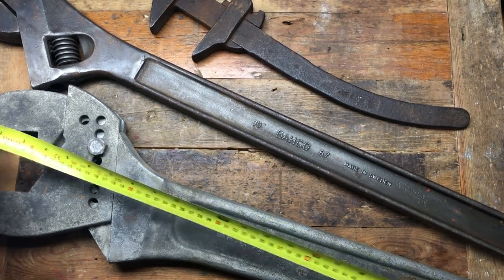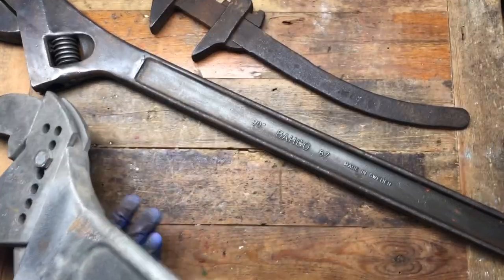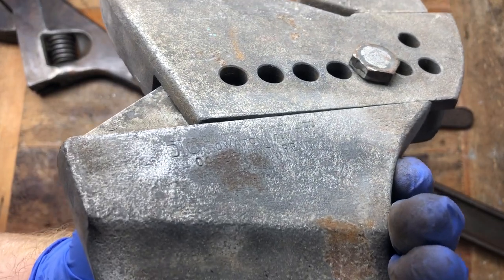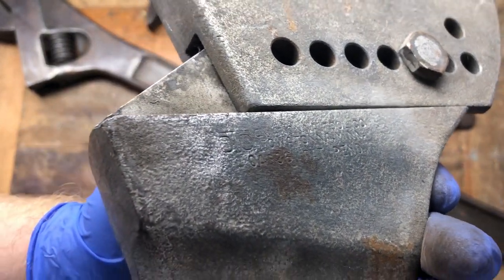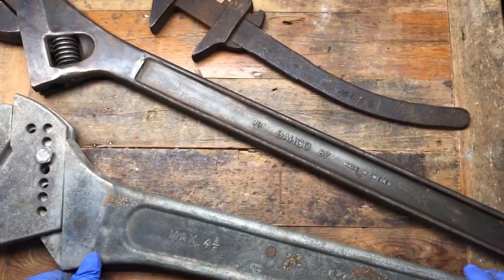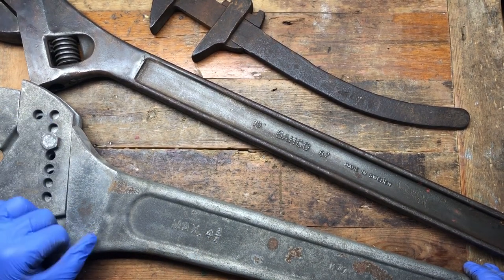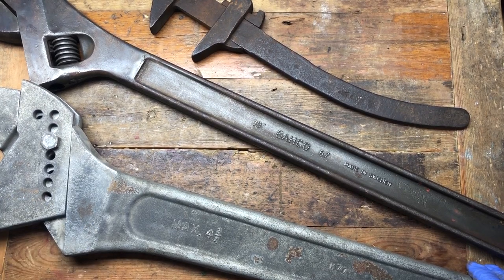Then this one here is considerably longer - this one is almost three foot, 35 inches long. This one is massive. You can just about see there's some manufacturing company name in there, I'm not sure if you can read that, but this is a monster of a wrench. This opens up to four and three quarter inches with the pin design, and I think this is American as well. Very cool item.